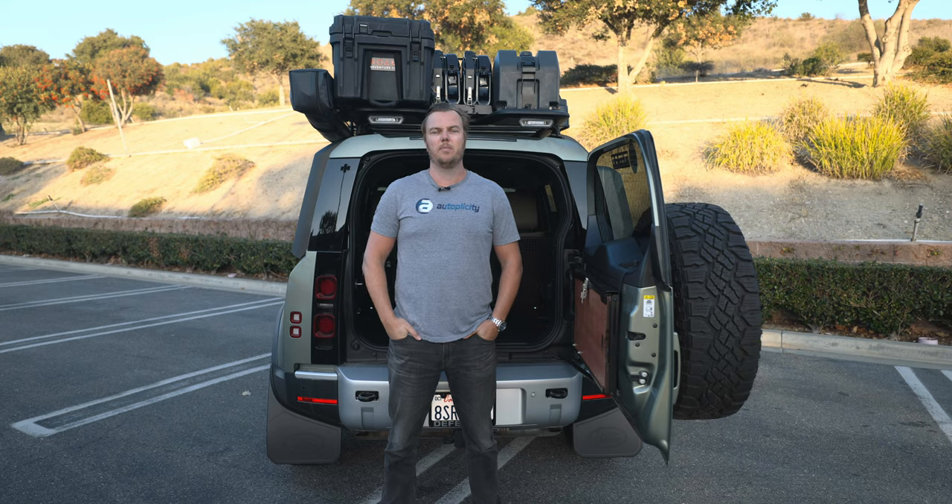Hi, I'm Sean with Autopelicity.com. Today we're going to look into your different options that you might have if you're considering a dual battery setup in your SUV or truck, RV, boat, anything where you feel like additional power that doesn't drain your starting batteries might be necessary.